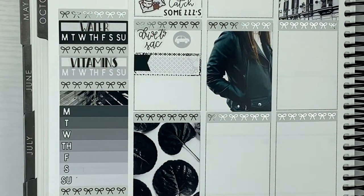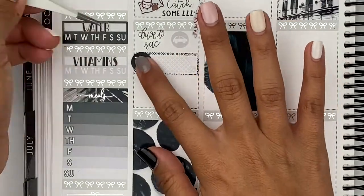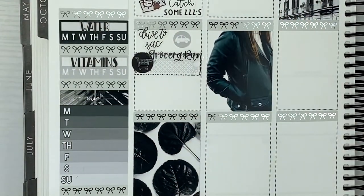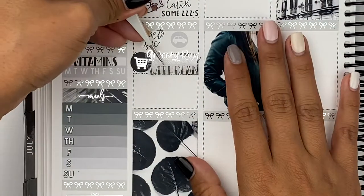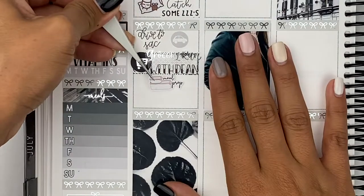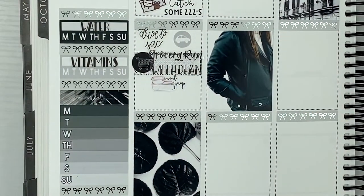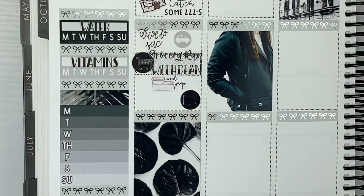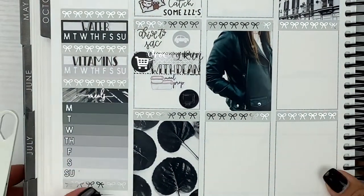I also went to Subway on my lunch break and then I took a nap after work. After that, I drove to Sacramento to go visit my boyfriend and we went to Trader Joe's, which he's never been to Trader Joe's before — so it was his first time there. I picked up a couple of things to meal prep, and that meal prep sticker is from GP Sticker Studio. And then we also watched some Breaking Bad later on that night.